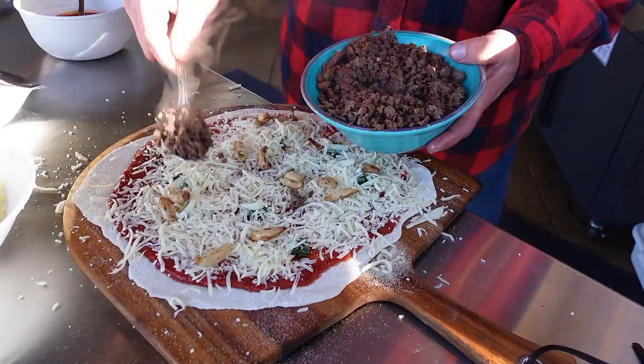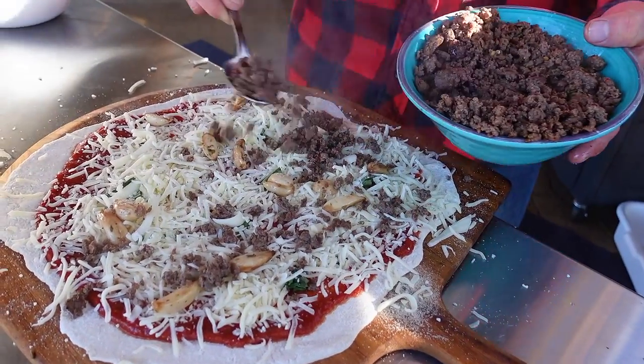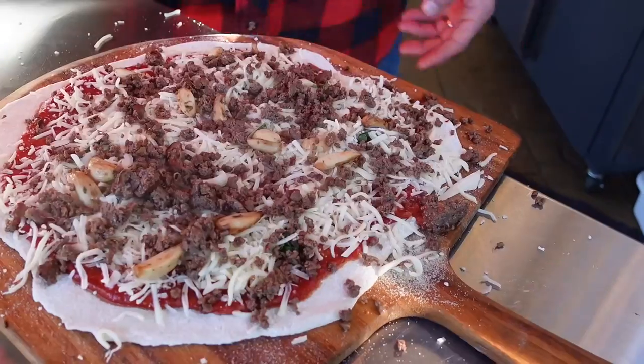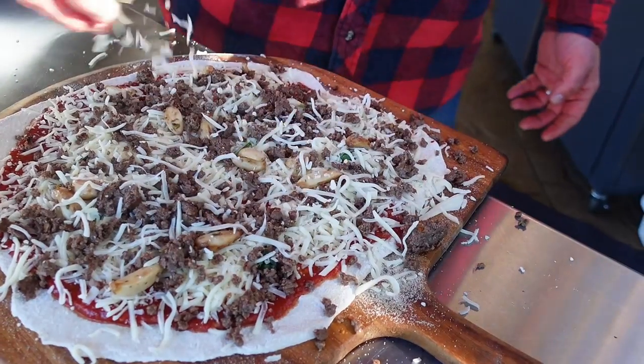Last but not least, my freshly griddled whitetail Italian deer sausage. I'll go ahead and even sprinkle a little extra cheese on top just to kind of hold everything together.